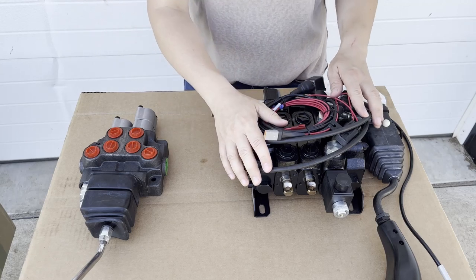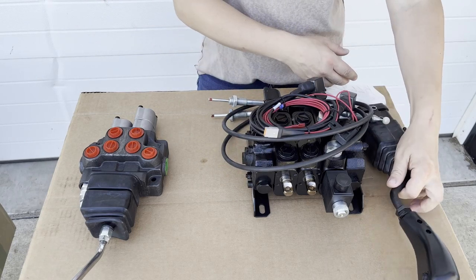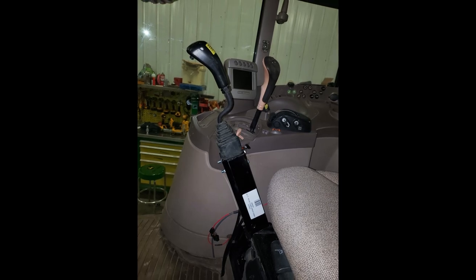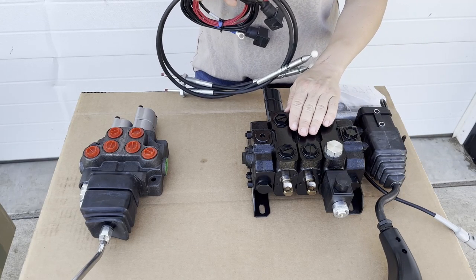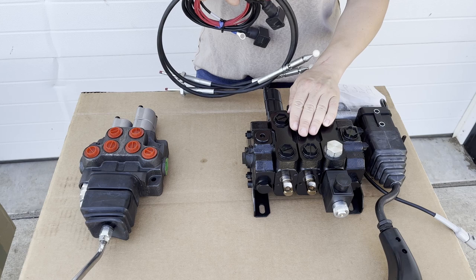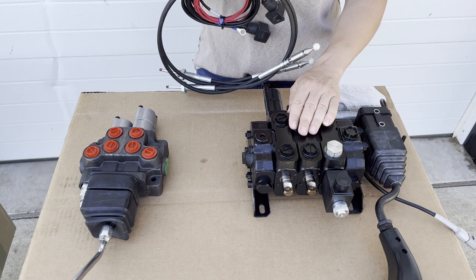For a tractor that has a cab, there are more items involved. Typically, you're going to have a joystick which is mounted inside the cab, and then you'll have the control valve which is going to be mounted outside the cab. Usually it's mounted under the front right part of the cab, but it can be mounted anywhere on the tractor — on the frame, or even sometimes on the rear of the tractor.